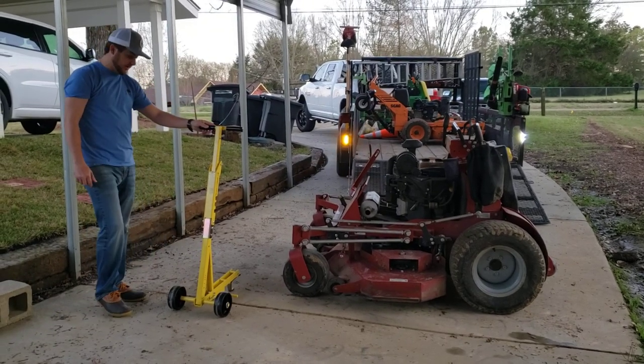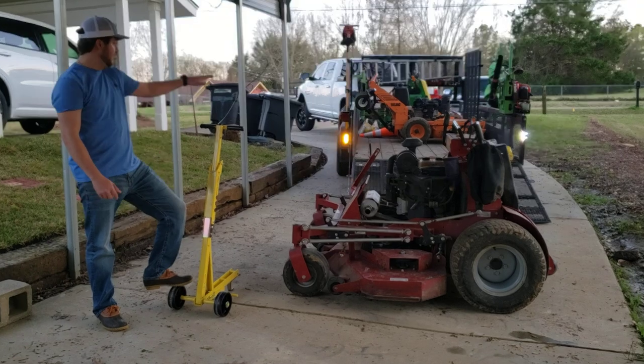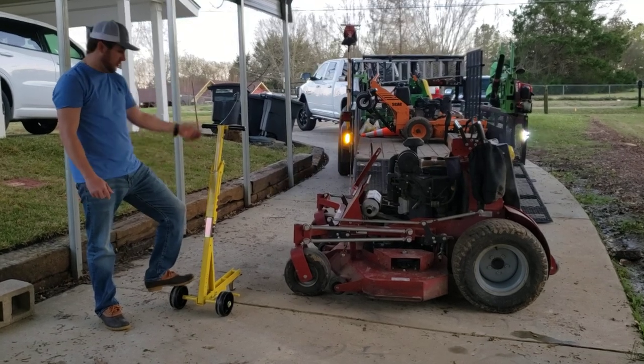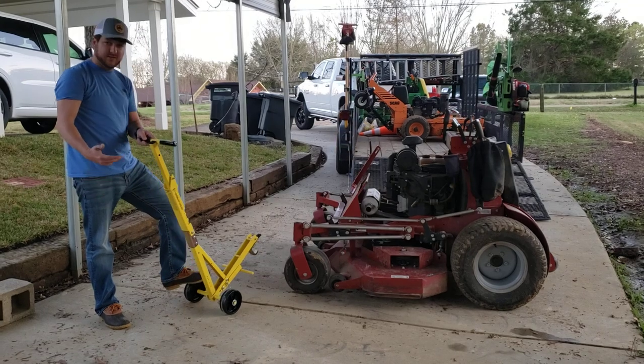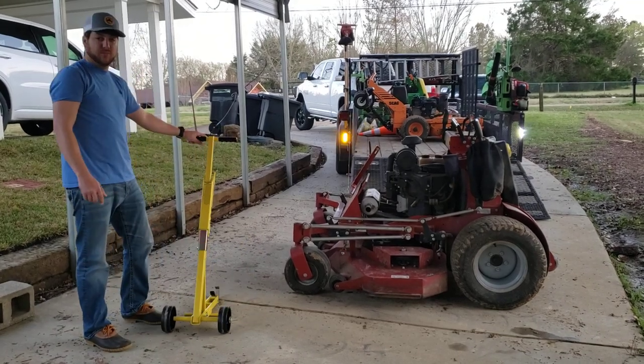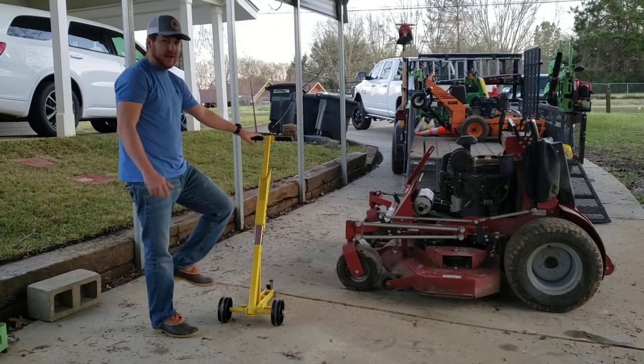What's going on guys, Derek here, Southside Lock here. Today I finally went out and bought me a lawn mower jack instead of pulling it up on the trailer gates. I'm going to show you how it works — it works pretty good. I bought this one from Jungle Jim. They didn't send it to me, so this is my own personal review, but so far I like it.